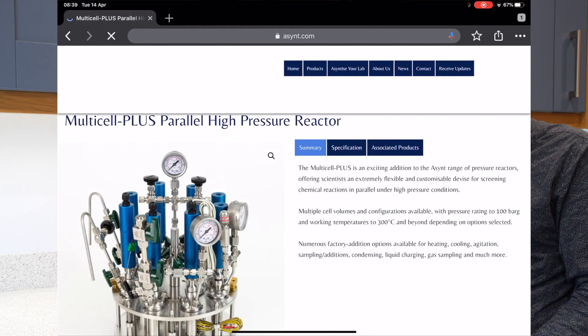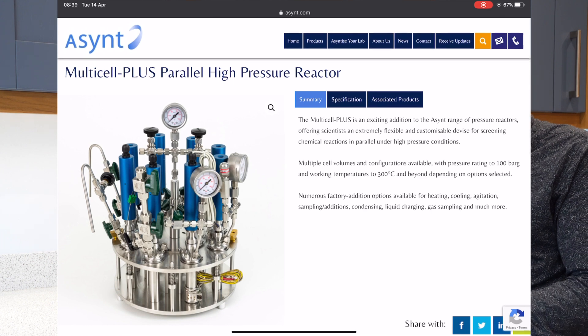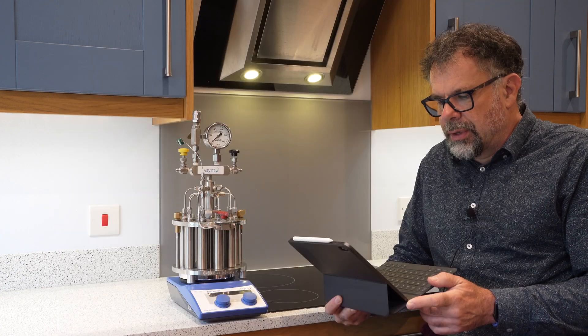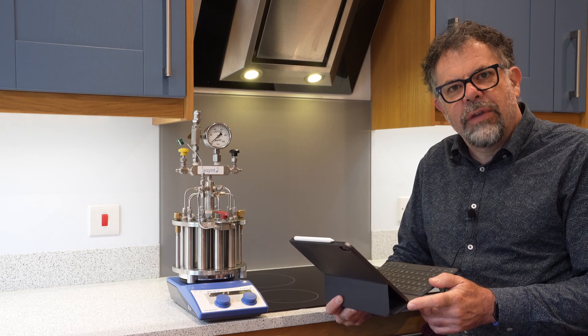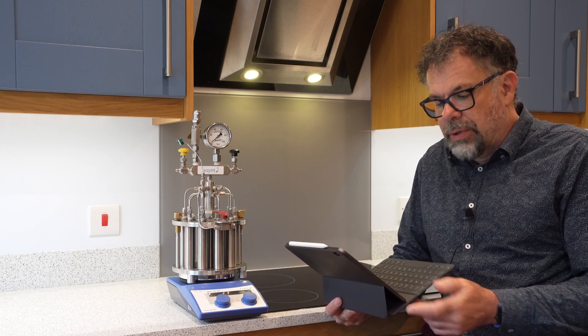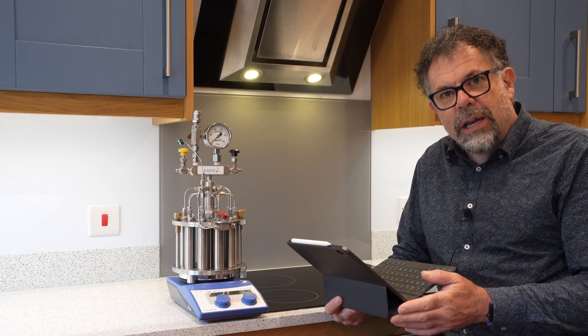Here we have a newer version with more sophistication. This is what we call MultiCell Plus. This particular unit offers reaction volumes up to 100 millilitres, but also many other additions you can add to your device: multiple sampling ports, individual overhead stirring, individual pressure, and individual temperature control — pretty much exactly what you need.